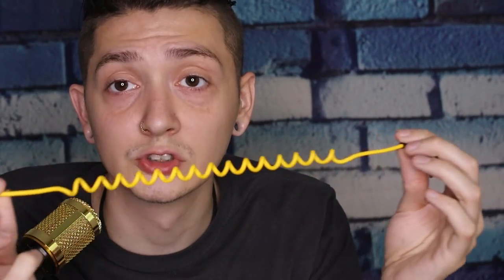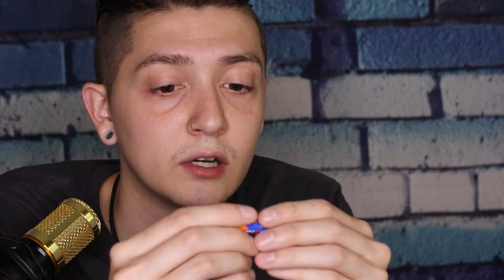Here is your cord that attaches to the mic and then to the camera — super cool. The yellow design is great, and it's not a cheap cord at all, it's very high quality. It also comes with a triple-A battery.